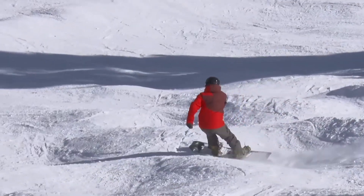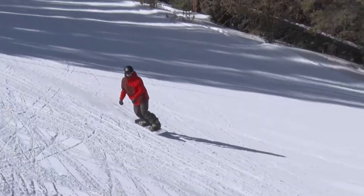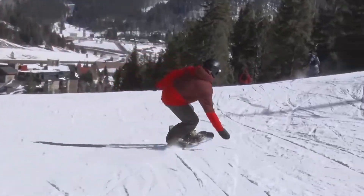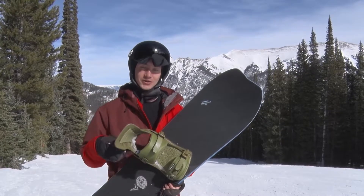A lot of other companies will take the excess materials, grind them up, and then put that back into other bindings — but Fix doesn't do that at all. This is all one-time materials, so it's strong. They have a great warranty on these things: lifetime on the baseplate. So it's durable.